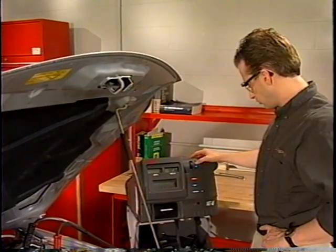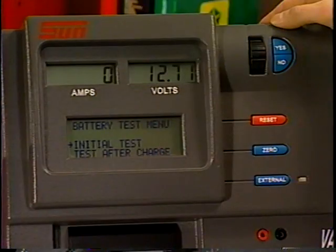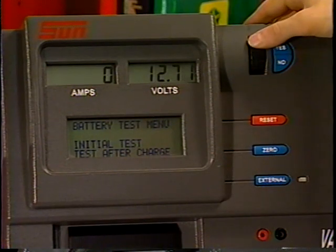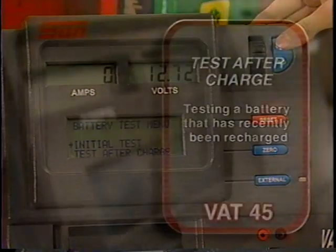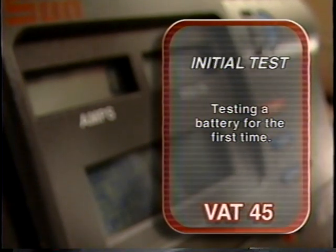If the vehicle has more than one battery, disconnect them and test each one separately. Using the thumb wheel, scroll the selection arrow to select the type of test to be performed. Select Test After Charge only when you are testing a battery that has recently been recharged. Select Initial Test to perform a battery test for the first time.